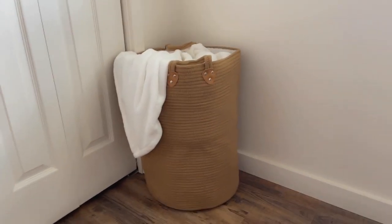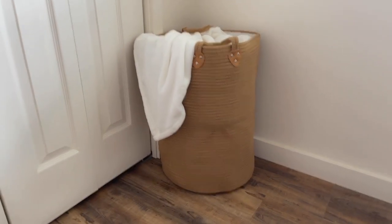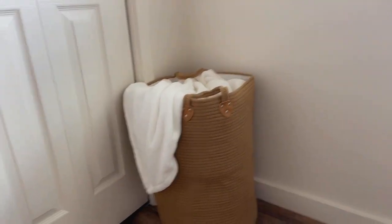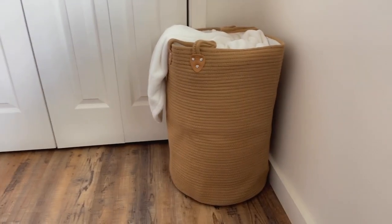This woven laundry hamper is so adorable, and you can use it in so many different ways — you don't just have to use it as a laundry hamper. I love using it for holding blankets and extra pillows. I also just love the color and the height of this bin.